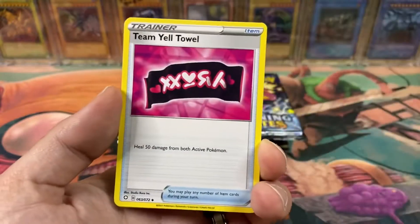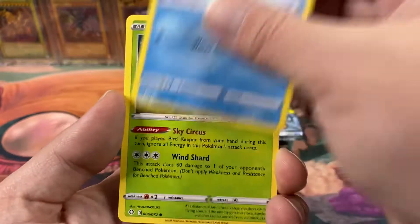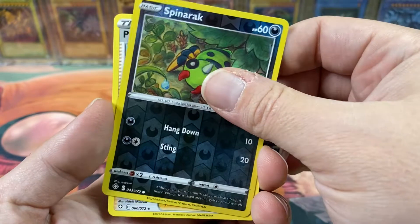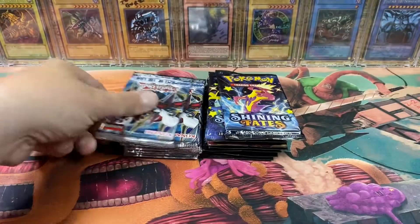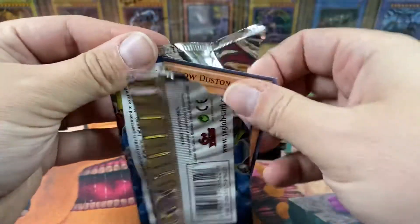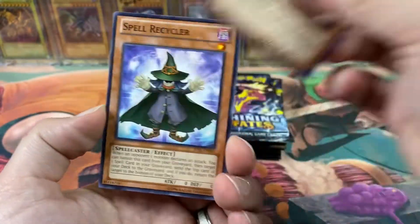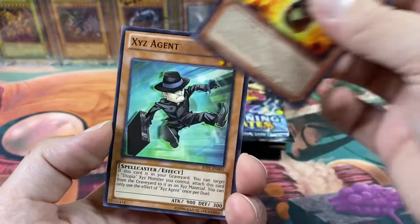All the Judgment of the Light packs are upside down — so unprofessional. Let's go, let's get something crazy. Star Eater Ghost is number one priority. There are Ultimate Rares, and nothing. XZ Agent. I honestly don't remember anything else in the set other than Star Eater.